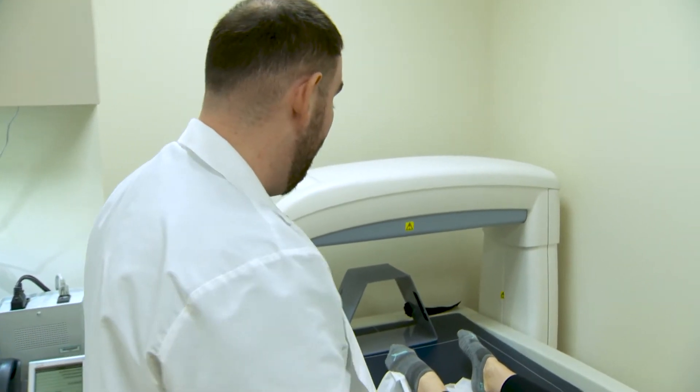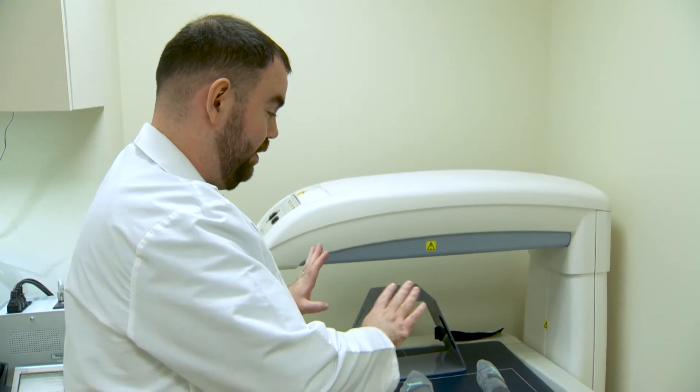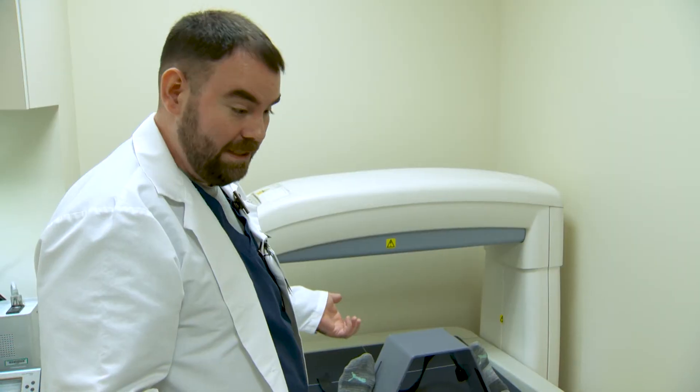For the hip scan, what we'd be doing is putting a foot positioner between your feet. I'll have you bring both feet apart from side to side. Then we put a little Velcro on you and that's pretty much it.